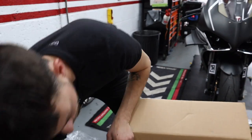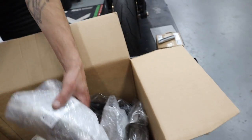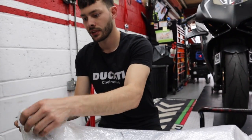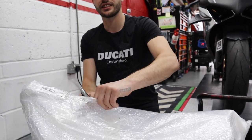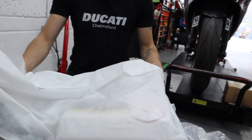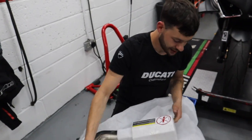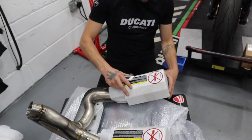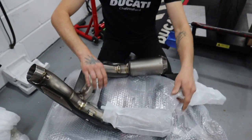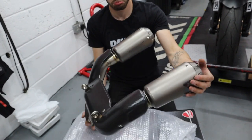We've got to change the exhaust and get the tank off. Look at all these bits of pipe — loads of little bits everywhere. Wow, it's a chassis exhaust. Six and a half grand sitting here — they look cool. I like the end cans, they're wicked.